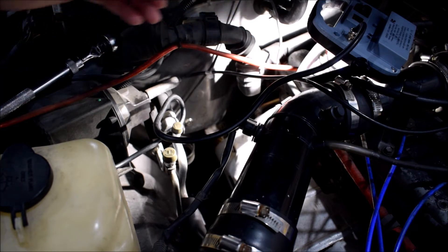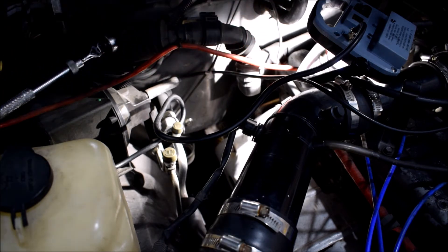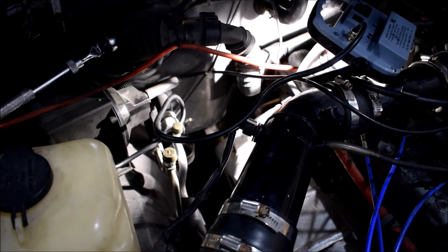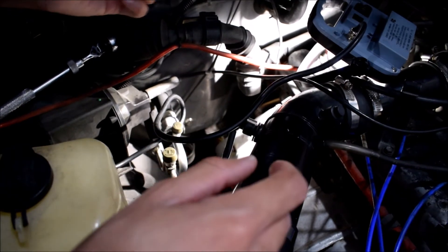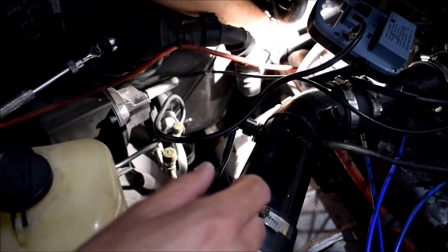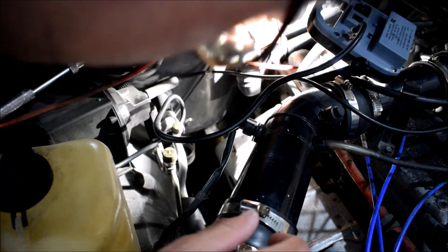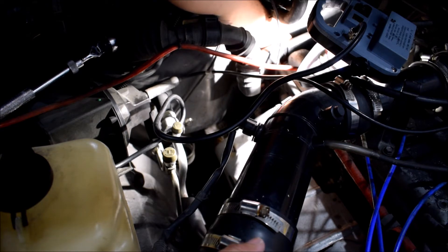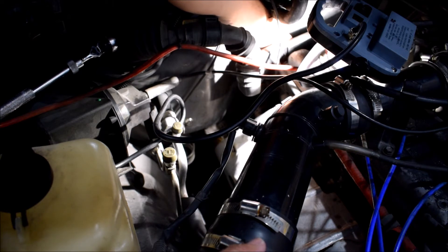Here's the new one — aftermarket. It has the same head on it; some of it seems slightly different but I think it'll work. I'm going to thread it in by hand first, and this is one of those things where you just have to feel your way in there. Found the port, it's threading in no problem. Of course you want to do this with your engine cool — don't ever remove it with your engine warm because coolant will seep out under pressure.